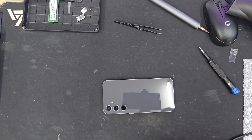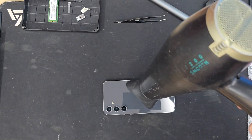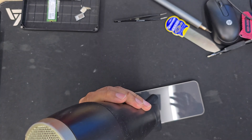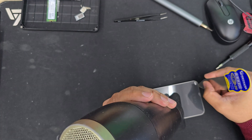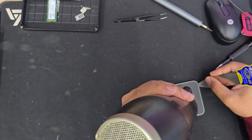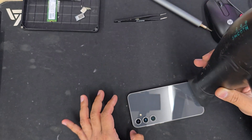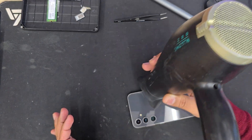First of all, we're going to apply some heat. The heat has to be applied equally all around the back plate to soften the adhesive so that we can pull it off. Remember, this is between plastic and acrylic, which means it's highly fragile and very sensitive. So if you use a thick flat opening tool, it's going to shatter into pieces. Be careful. I applied heat for around 5 to 10 minutes using an ordinary 2200-watt hair dryer.